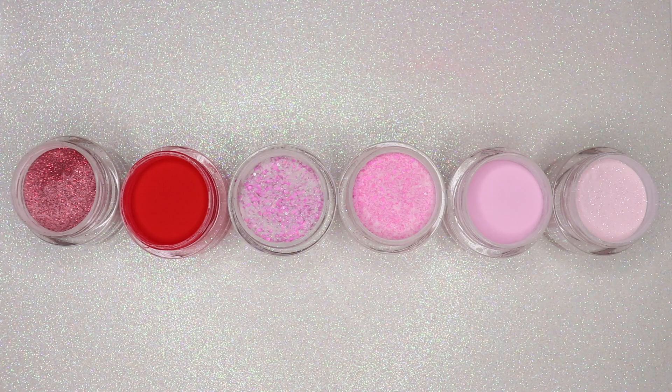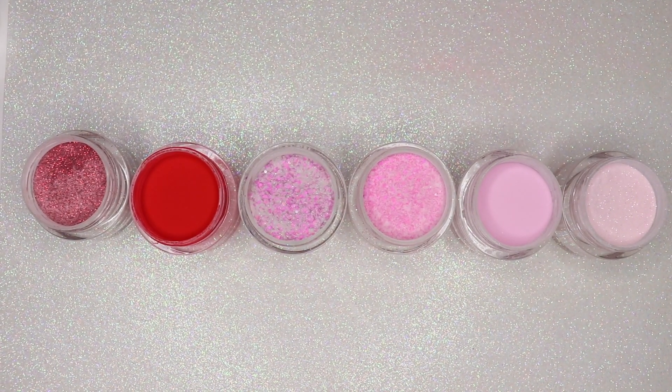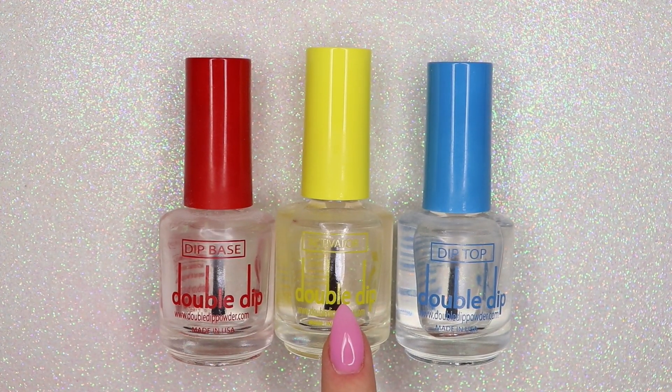And then of course we have a solid red which is called 'Chanel Rouge.' These are all of the powders that come in the kit. All of the colors are so pretty — I literally can't pick a favorite because they're all my favorite. The quality of the powders are so good especially for the price. I'm also going to be using my Double Dip liquids along with the powders.